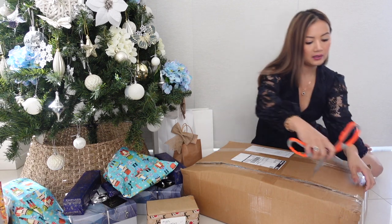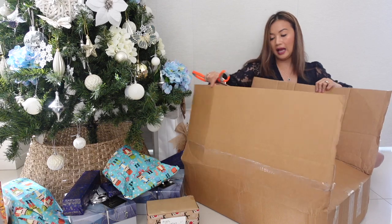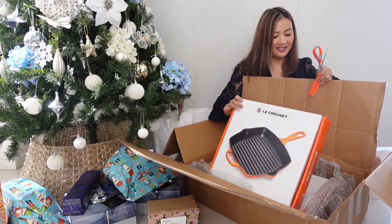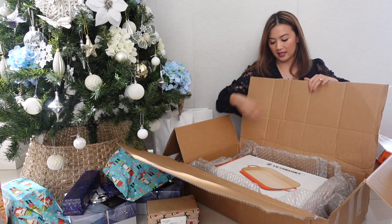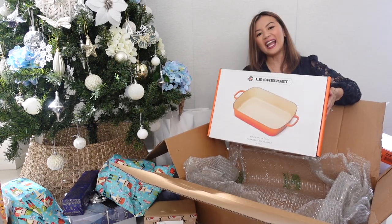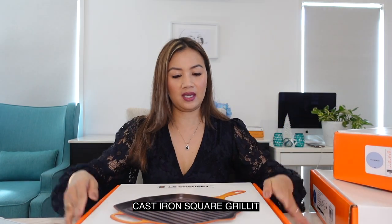Let's open it! This is really a test of self-control and patience because I've waited until December to open all of this just for you guys. So first to unbox is this cast iron square grillit.